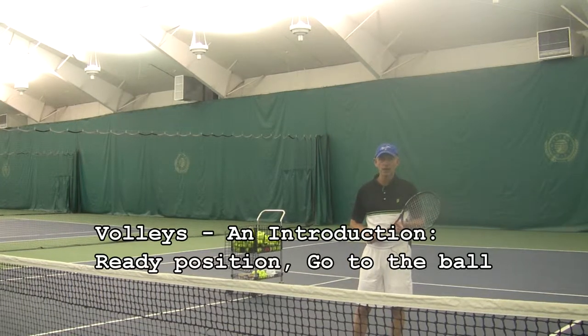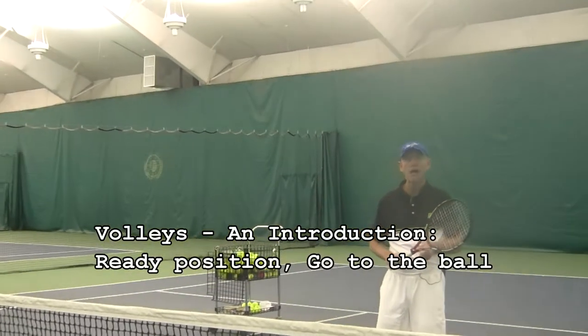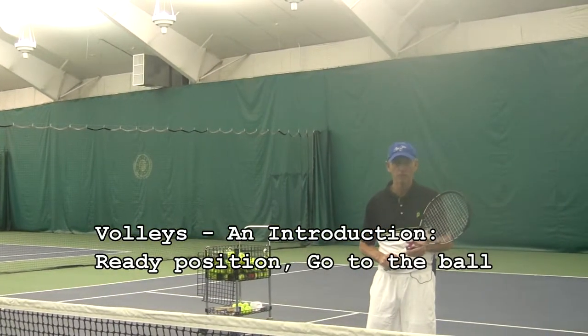Welcome back to Pennison4.com. We're going to talk about the volley. If you want to move up, I think the most important part of a volley is the preparation.